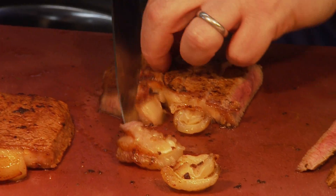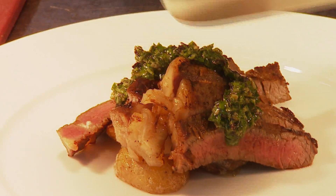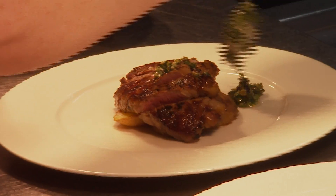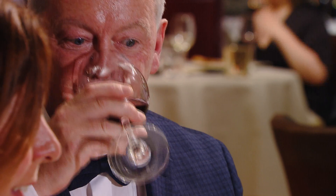So typically with beef, you might want to match a really powerful, highly tannic red wine, but this Salsa Verde makes this beef a bit lighter, a bit more summery and a bit fresher. James' Salsa Verde has got lots of garlic in it, it's really powerful and rich. So I think this lighter style of Valpolicella will work really well with this.